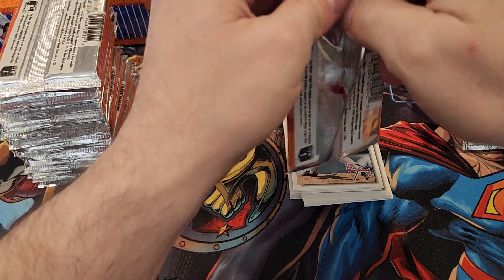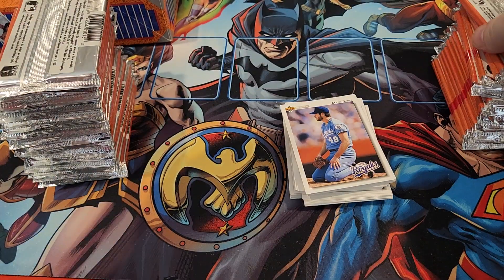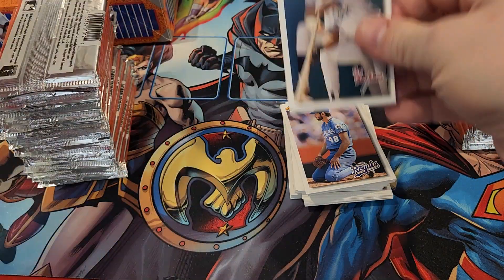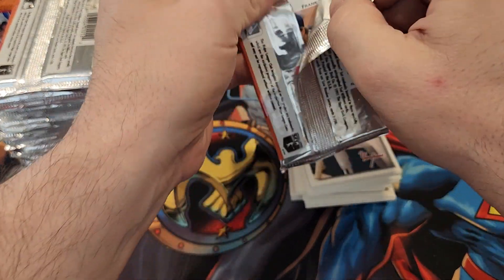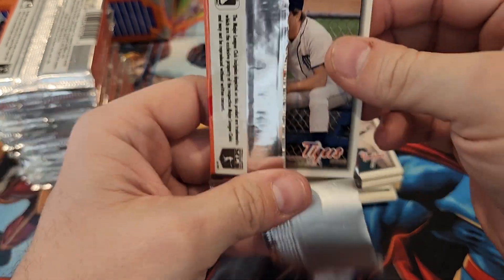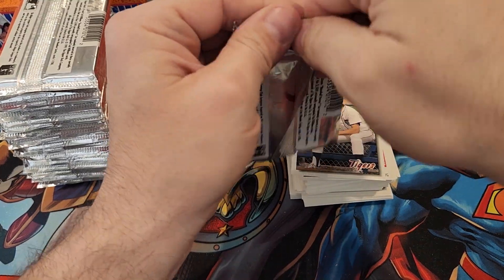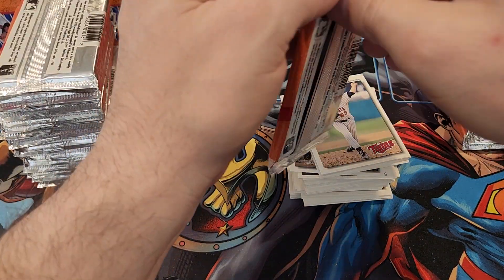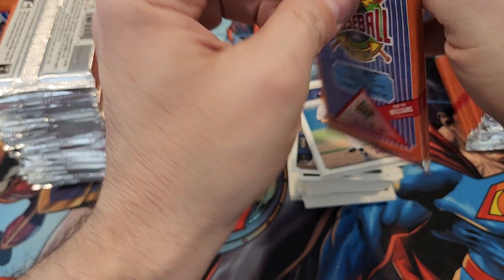I've forgotten how hard these old Upper Deck packs were to open. Some of these are coming out damaged right off the bat — see, that one's coming out chinked up in the corner there. These are just out of a sealed box too, so if I do find something cool I don't know if it'll be worth getting graded for my personal collection or getting graded to try to sell.